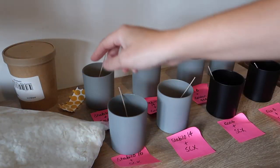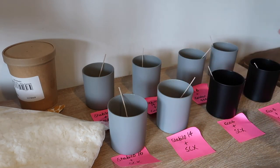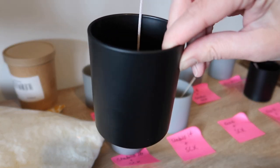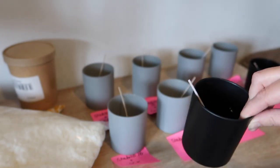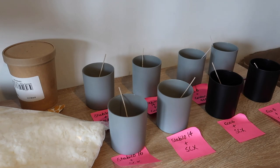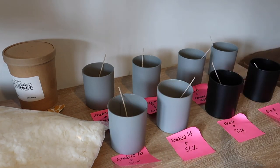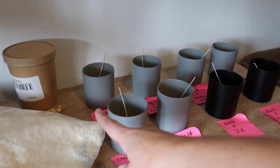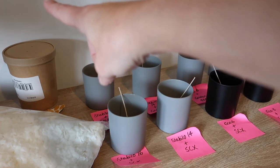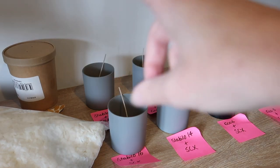I've got some little wick stickers and eight vessels — these are the lofty matte glass from Candle Shack. When you're doing your testing, you want all of the elements to be the same, so the only thing that's going to change is my wicks. I've got four glasses and four wicks to try with the Golden Wax, and then the same four glasses and the same four wicks to try with my Ecosystem SCX.